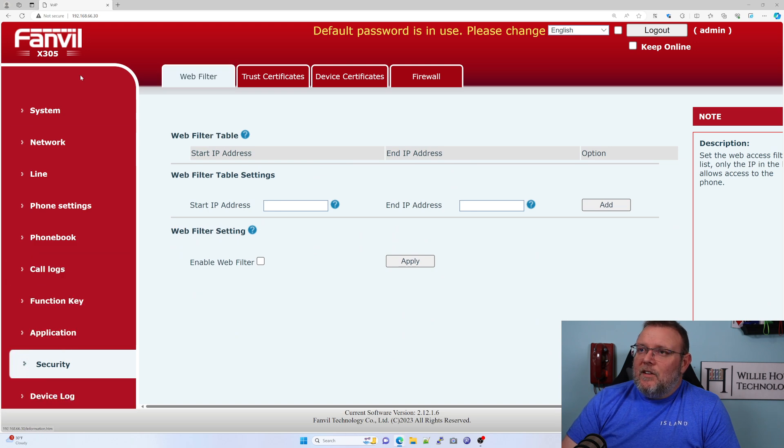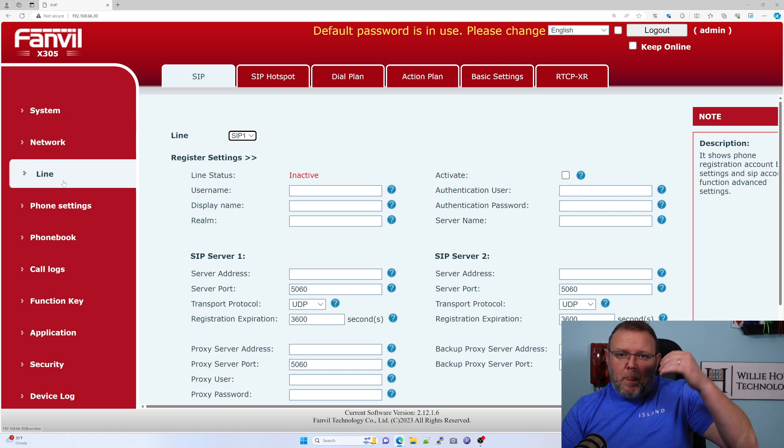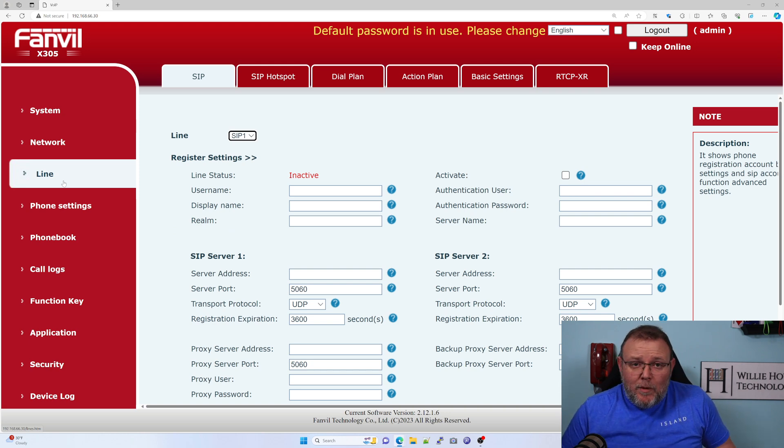If you go back and look at several videos back, we did a Fanville phone video. And I know several people who use Fanville. If you have a Fortinet phone system, guess what? Fortinet doesn't make those phones — Fanville makes the Fortinet phones. So let me pull up the UCM and we'll get this thing configured real quick.